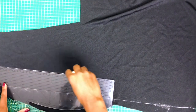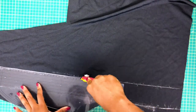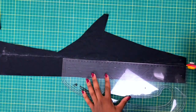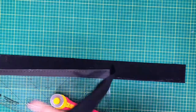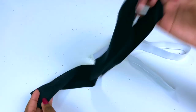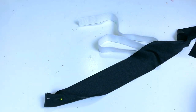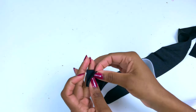What I like to do is cut my band longer than my elastic, because that way I have enough. Once you have all those pieces, fold your band in half and then place your elastic on top, and I'm going to stitch along. If you're a beginner you can always stitch the band first and then attach the elastic afterwards.